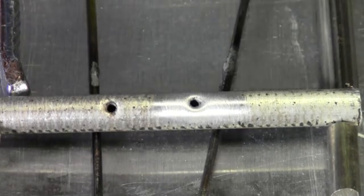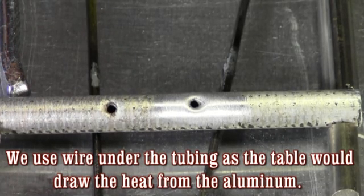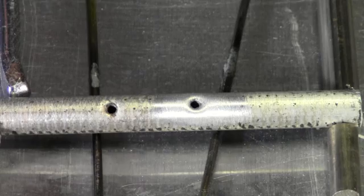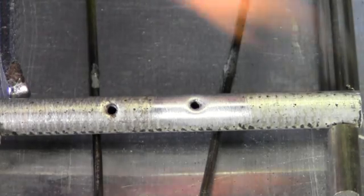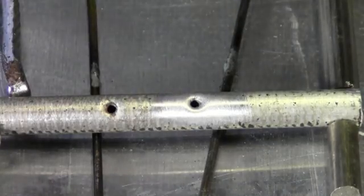I always let the flux do its job. It tells me where I am, and it tells me when to add my rod — you'll see here in a second. I'm using a propane torch. I'm just going to heat up my rod just a little bit, just so I can dip it into my flux.